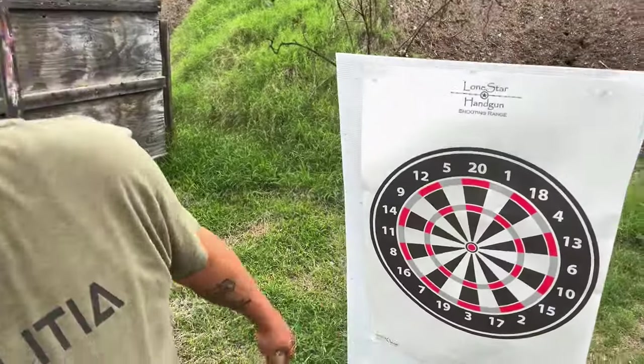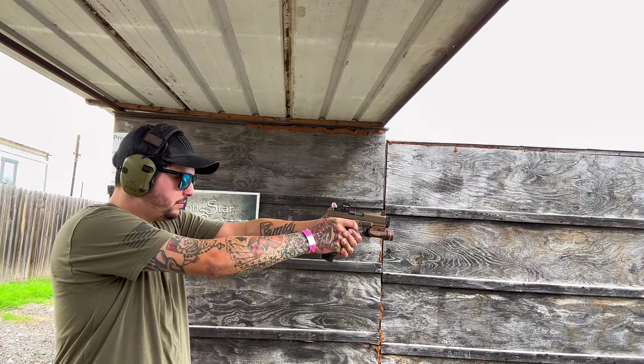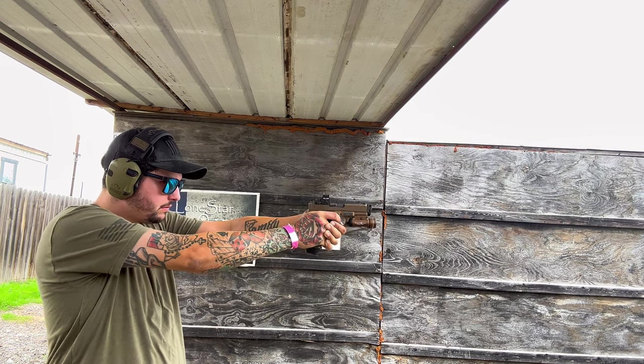Alright guys, we're at a different bay — ran out of time at the 50-yard but we're going to test the accuracy of the Radian barrel real quick. We got a fresh target, nothing on it yet. We're going to go to about seven yards and test the accuracy. The Ramjet barrel is supposed to be a match grade barrel, so it's supposed to be as accurate or more accurate than the OEM Glock barrel. We'll test that out — some of it could have been me, we'll see.